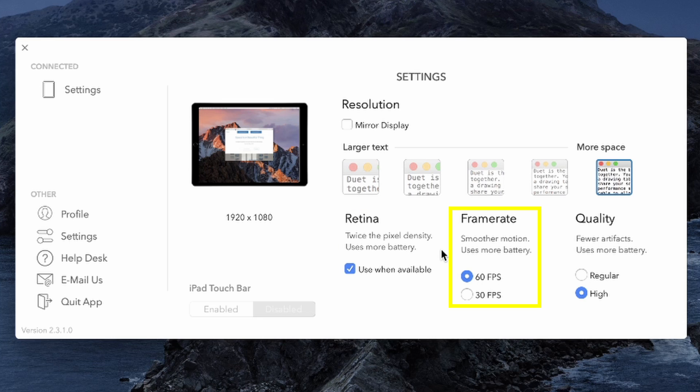Next up is frame rate, and you can set that at either 30 or 60. Obviously 60 is going to be a smoother display on that Chromebook, but you can set it down to 30 if you have a slower connection to make up for some of that limited bandwidth. The last setting is quality, and you can set this at either regular or high. High quality is going to have less artifacting but will use much more battery life. Regular is going to have possibly a little more artifacting, use less battery life, and again regular may be a little bit better for a slower Wi-Fi connection.